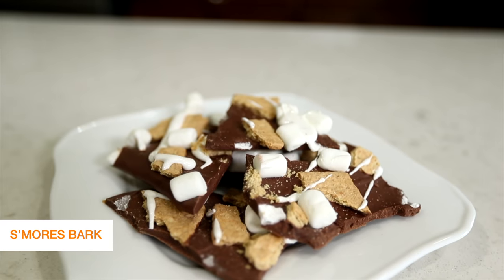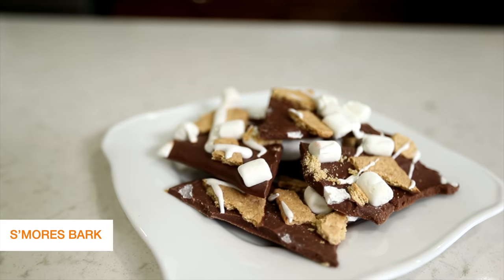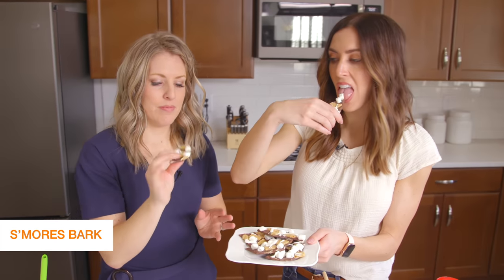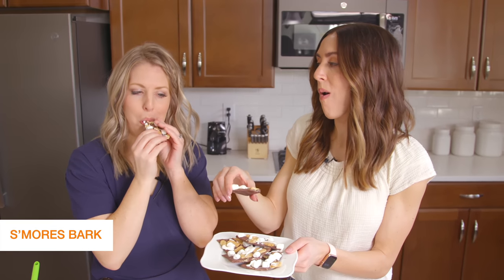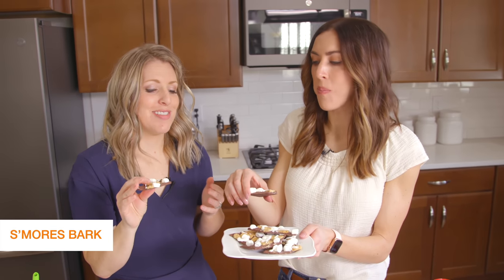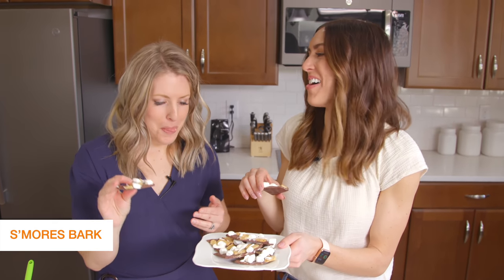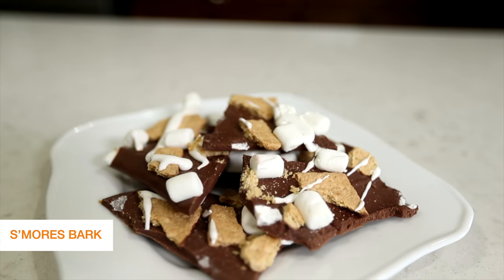We took our s'mores bark out of the freezer and broke it up into pieces — they don't have to be uniform or perfect. It looks so cute! Try it — oh, it's good! Tastes like summer, just without the fire. All right, moving on to the next recipe!